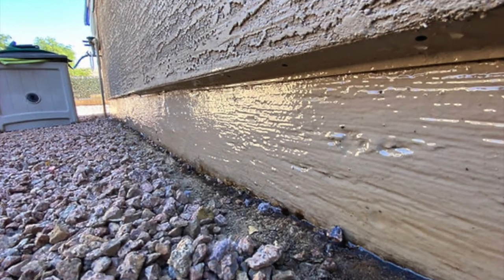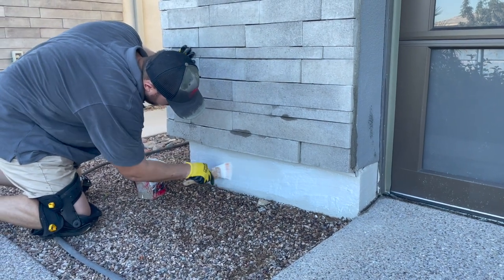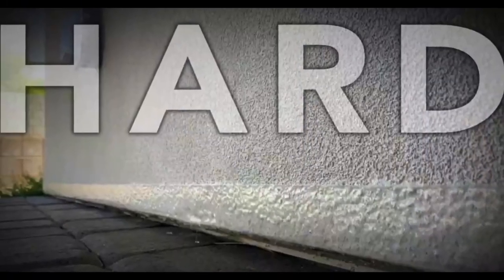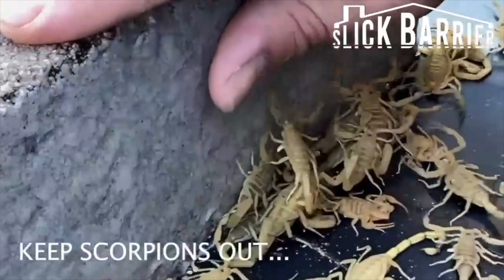Slick Barrier is painted to the base of your home or a few inches off the ground. It's meant to dry hard, smooth, and glass-like. And since many crawling pests cannot climb glass, they cannot climb the smooth, slick surface.